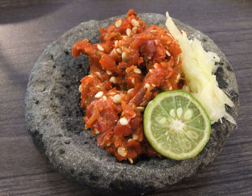Sambal Matah is a raw shallot and lemongrass sambal of Balinese origin. It contains a lot of finely chopped shallots, chopped bird's eye chili, lemongrass, cooking oil with a dash of lime juice.